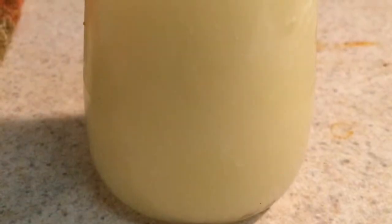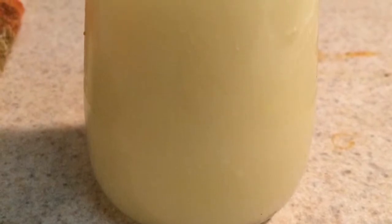Fun tip: if you'd like smooth butter without any lumps or bumps, go ahead and use a mesh strainer on your mixture. You'll have some nice smooth melted butter.